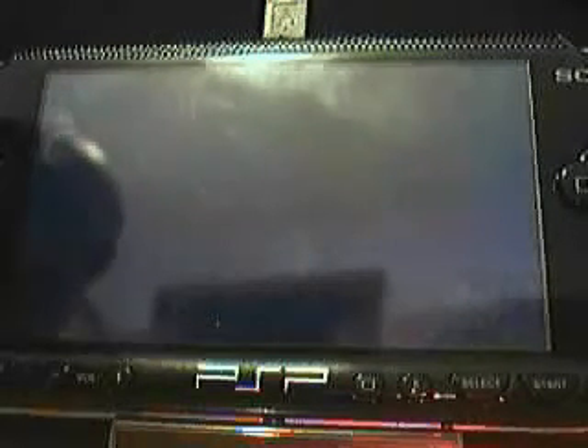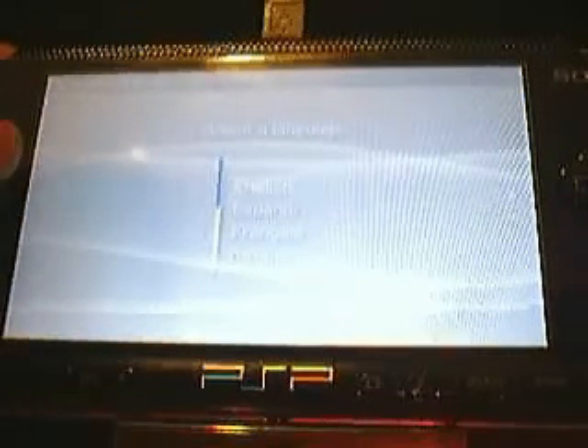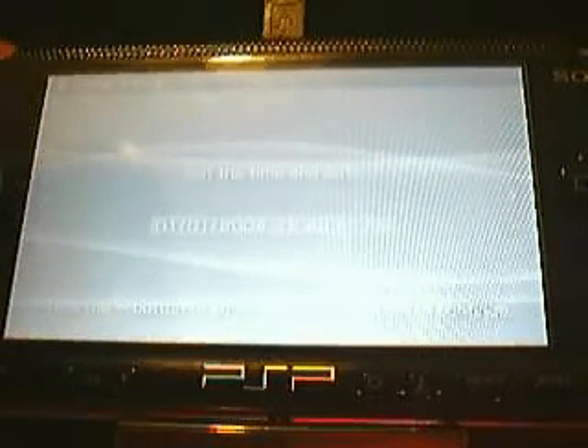And now we'll reboot, and once again you see the main screen. You'll get this blue screen — yeah, that's given every time. Just press circle. I'm going to choose English, skip that, skip that.